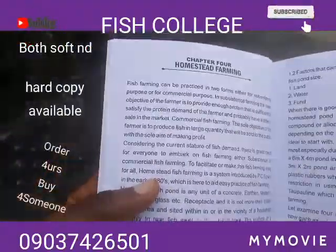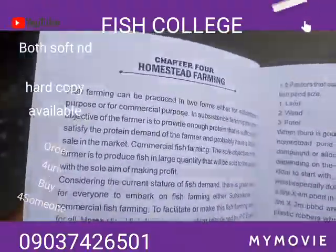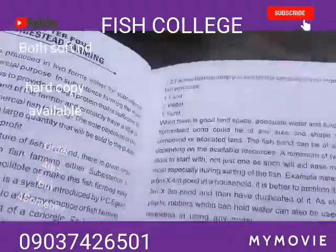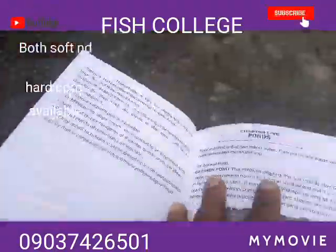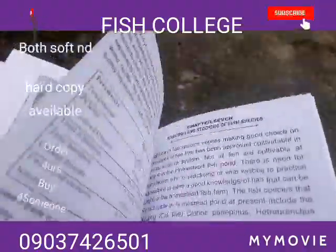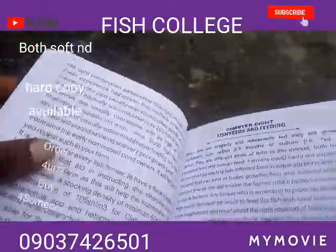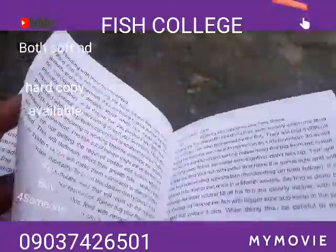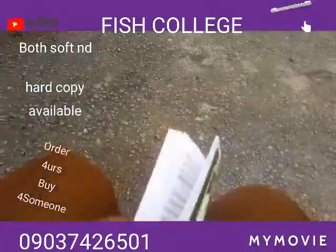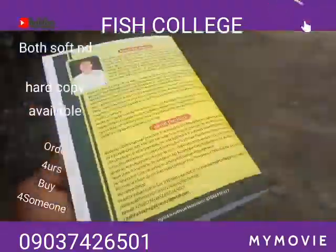Chapter four talks about the basic requirements for you to manage fish from fingerling to table size — you can see land, water, and more. Chapter five covers pond and water quality management, selection and stocking of fish species, fish feed and feeding — very, very important. Some people don't know how to feed their fish properly or how many times to feed them per day.